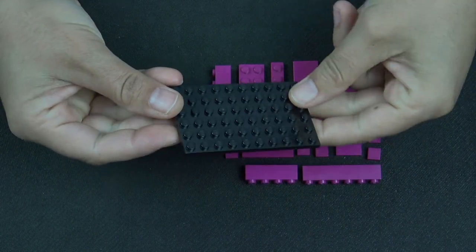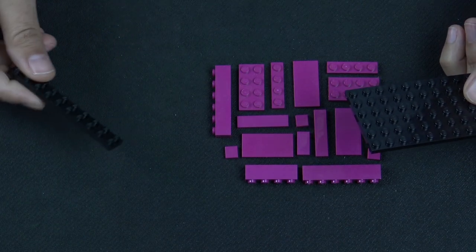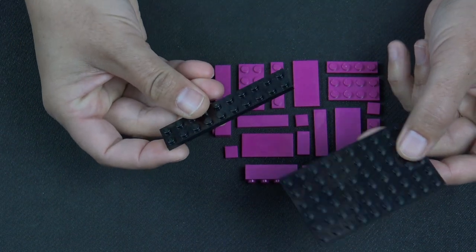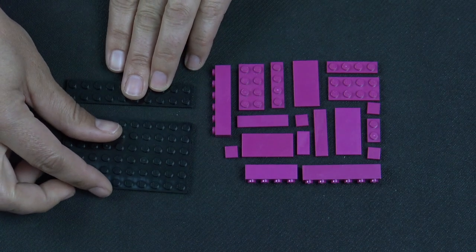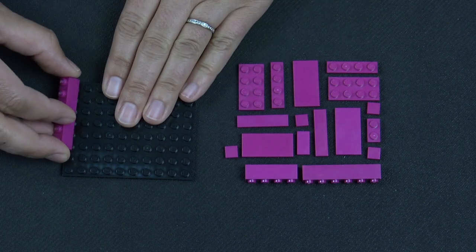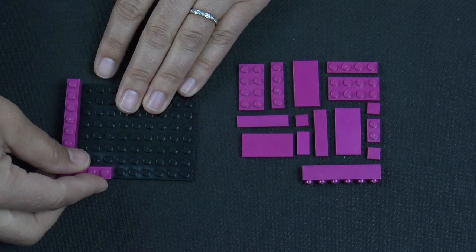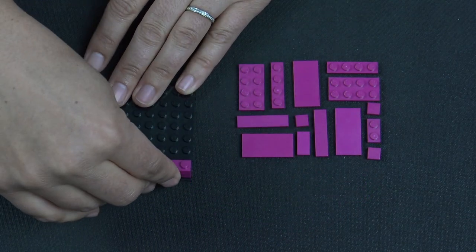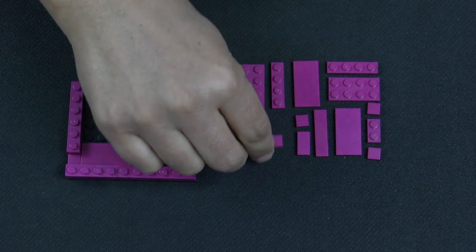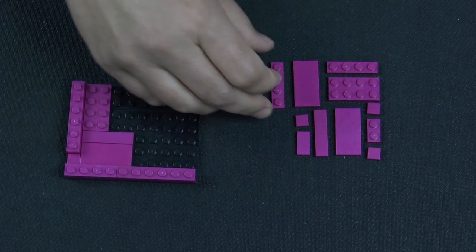The first layer is going to be a 6x10 plate in black. I know it might be a little bit difficult to see on the black background, but I'll try my best to say the names of all the pieces. Then a 2x10 plate in black, and we're going to put those together. Then I have a 1x6 brick in magenta that will connect them. A 1x1 tile, a 1x4 brick, a 1x6 brick, a 2x4 tile, a 1x4 tile, a 2x4 plate, and a 1x4 plate.